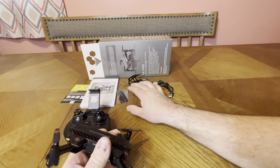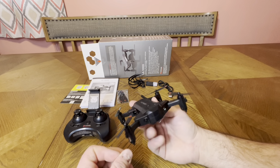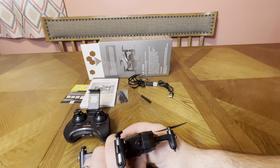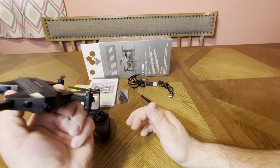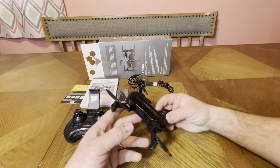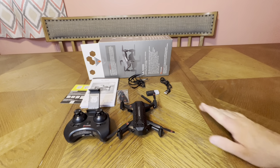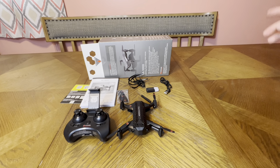I'll double-check on the price but I'm almost positive it was $21.99 from Walmart. I've seen it at Target and other retailers too — Amazon likely sells it as well. The lights are bright. It does say 200 feet range. My plan is: first flight indoors with no app, no memory card. Then the outdoor flight with the app installed, memory card in, and picture-in-picture.